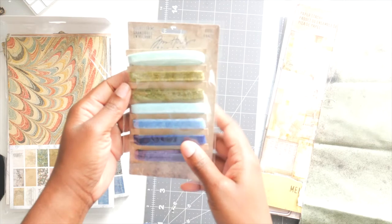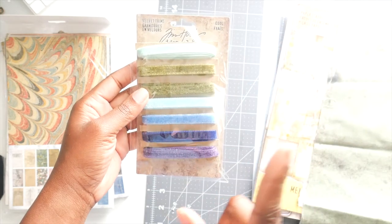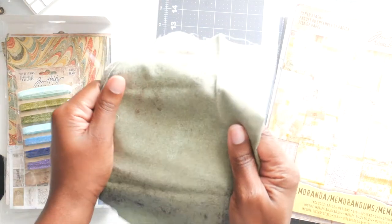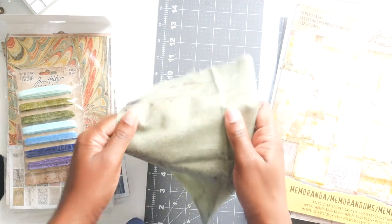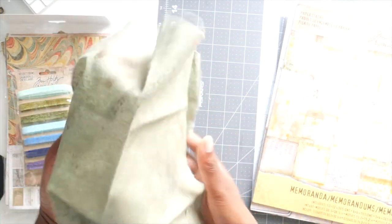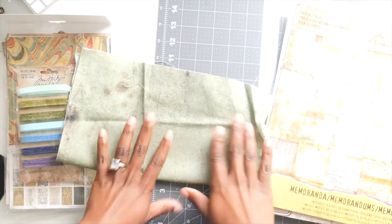Along with that, I got the velvet trims because I want to use one of these greens for the trim piece — I don't know which one yet. And then I have this Tim Holtz fabric that he sent me a while ago. I've just been holding onto it because I love green and I love this one so much. But you do not have to use this — you can use whatever coordinating fabric you want.